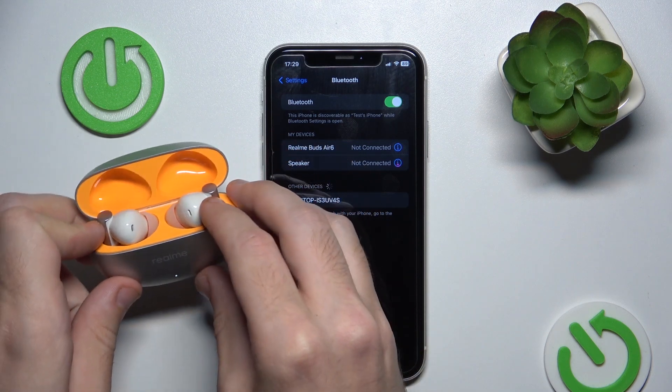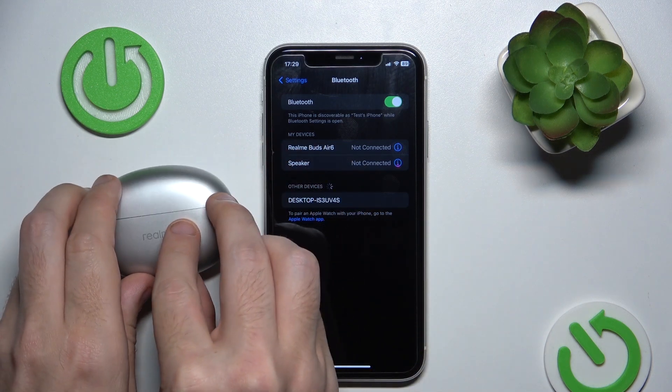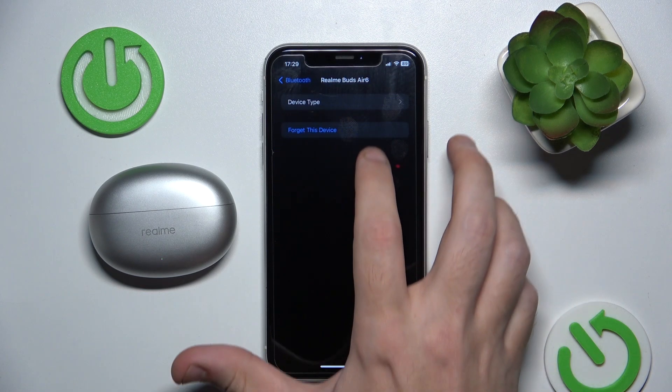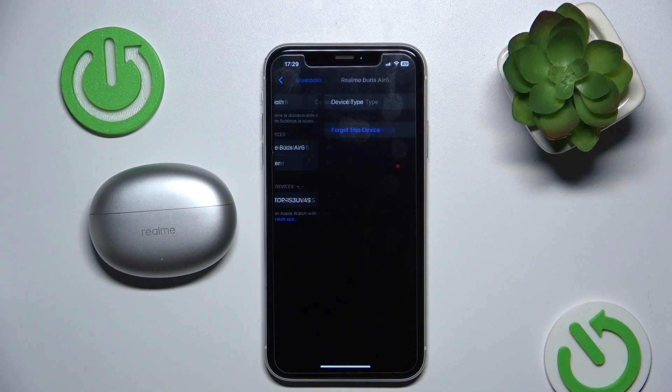It starts flashing white and green. Now close the case. Click on the information icon or settings icon on your earbud. Forget this device, forget device again.